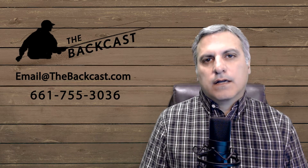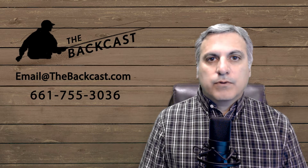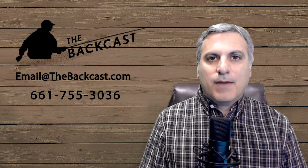He also guides on the Feather River in the fall. Let us know and we'll put you in contact with Ryan. We'll see you all next time on the BatCast.